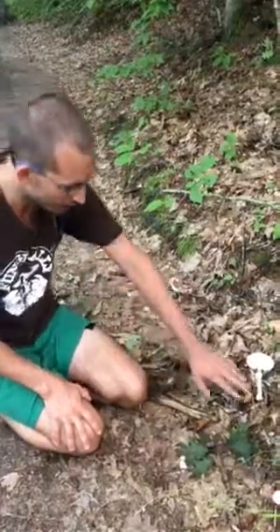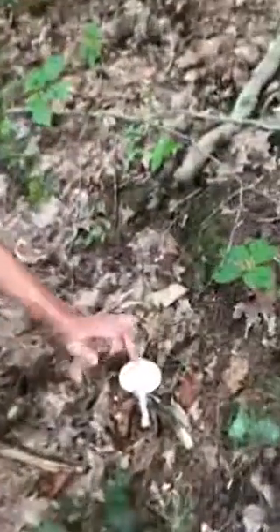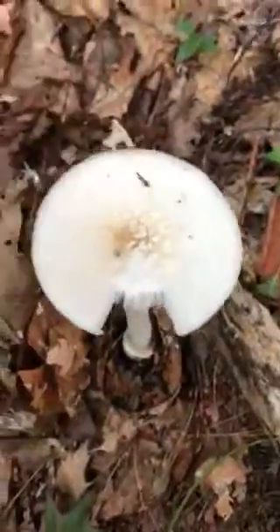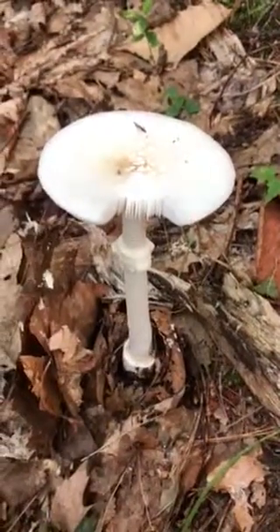So again, we've got the cup-like base, partial veil, radial lines on the cap margin, and these patches on the top. The Destroying Angel, Amanita virosa.